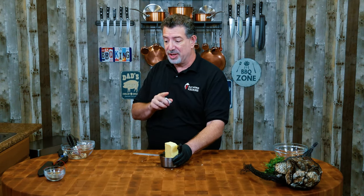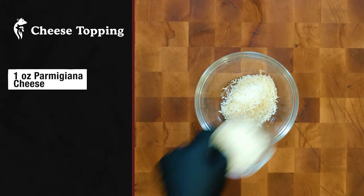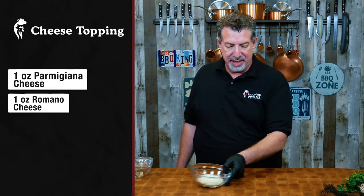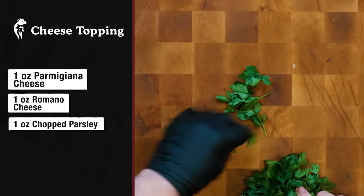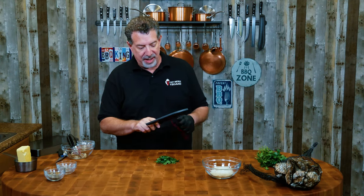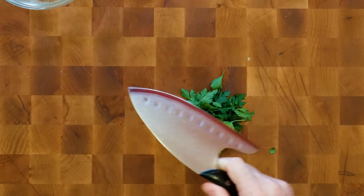Now let's move on to our cheese topping. Our cheese topping is pretty simple too. I've got about an ounce of Parmigiano-Reggiano and about an ounce of Pecorino Romano, and then one more ingredient — we're gonna chop up a little bit of parsley. So let me just take some parsley leaves off the stems here. To chop these, by the way, I've got a new knife and I want to thank Dahlstrang for providing this knife.